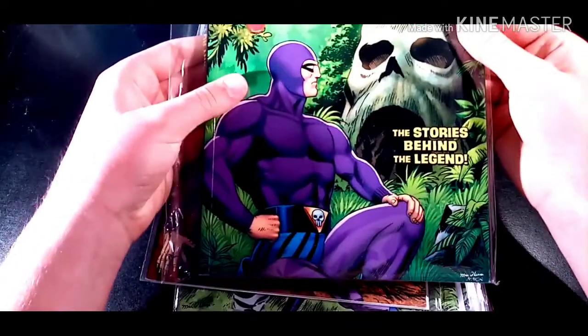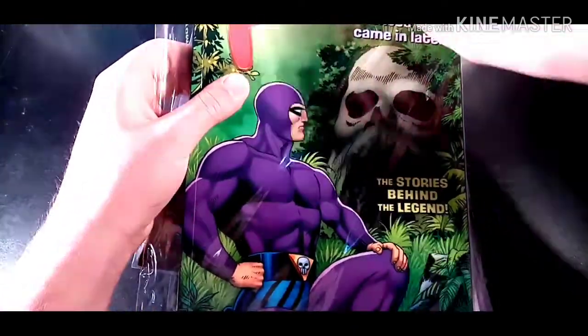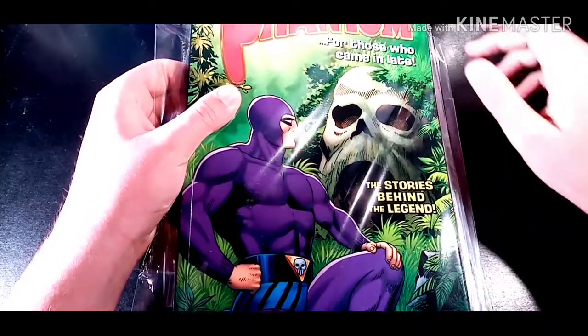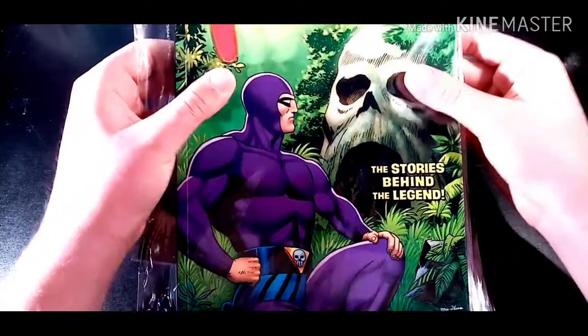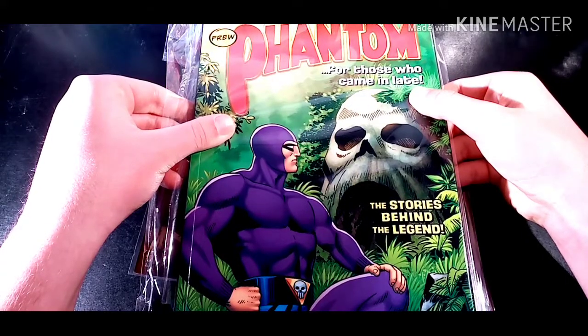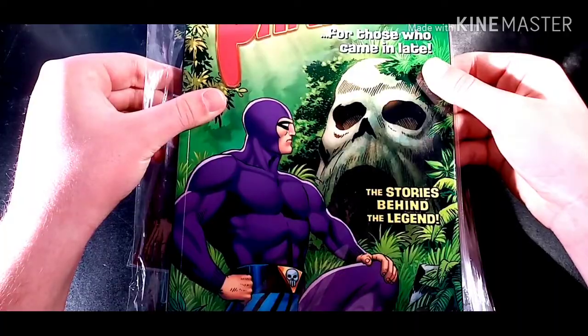He just comes out of nothing and produces this. This is absolutely damn good, and this was published a couple of years ago or something like that. I've had this for a couple of years I think.